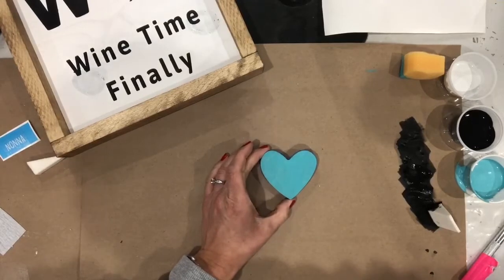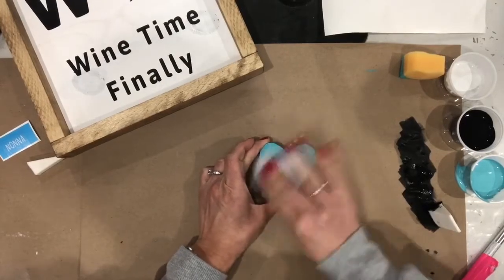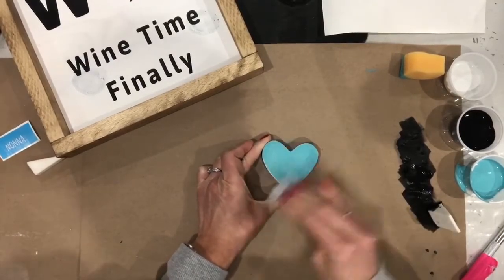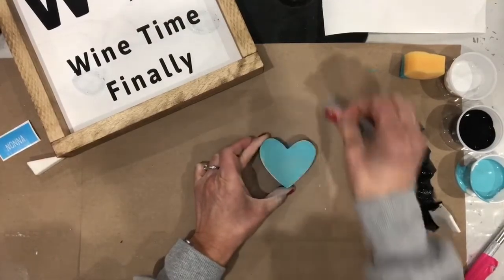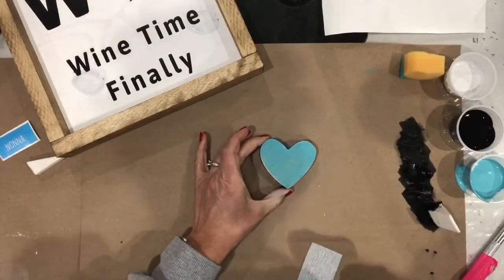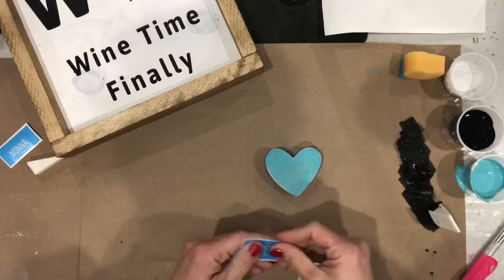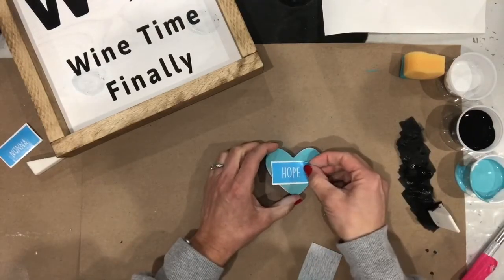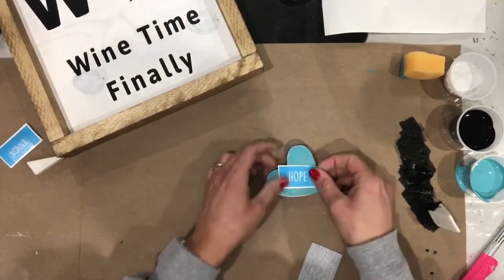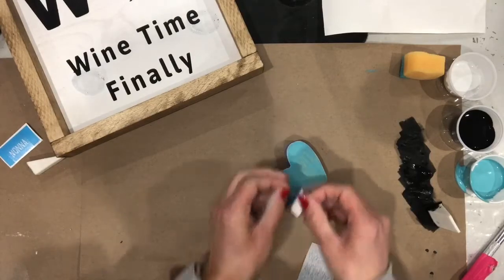Going back to our hearts — within your kit you received a piece of sandpaper because we painted. You do need to sand lightly on your heart. If you want to rough up those edges, this is a good time to do that. You don't have to sand it crazy, but this is where you can make it yours. If you want it more distressed, sand a little bit more. If you wanted to add white and go over it to give it an antique or rustic look, you could do that. The word going on this heart is 'hope.' When hearts sit, they sit this way, so think about how you want your heart to sit and which way you want your word to be read.